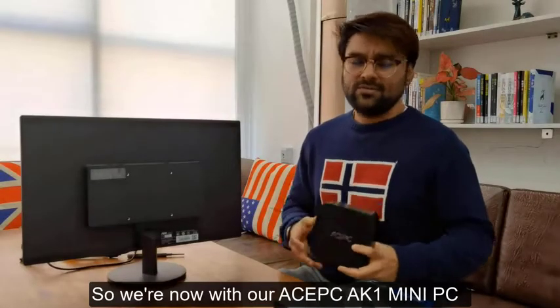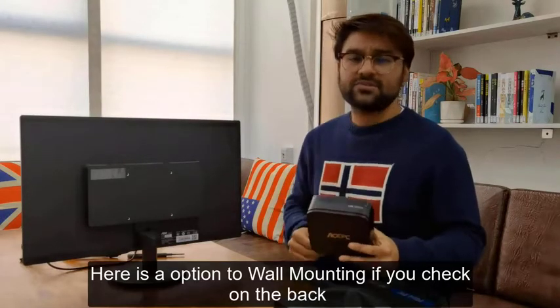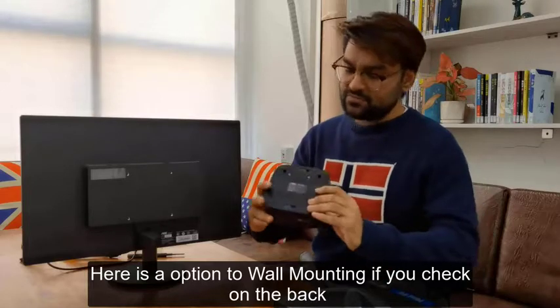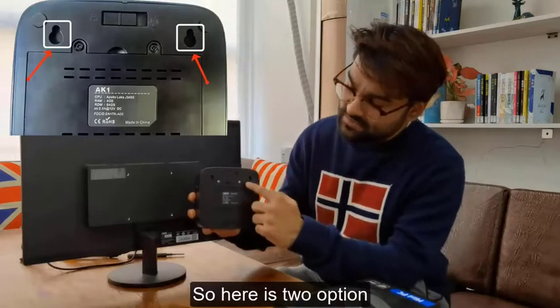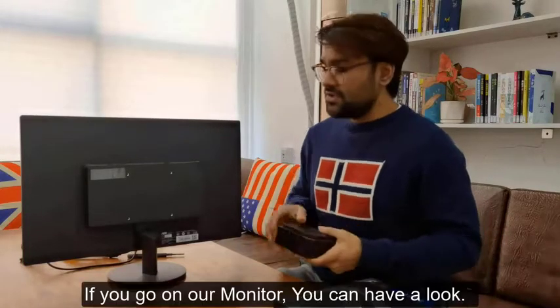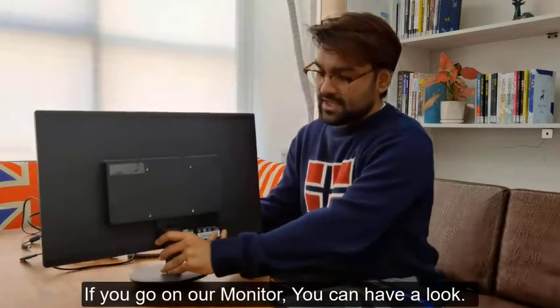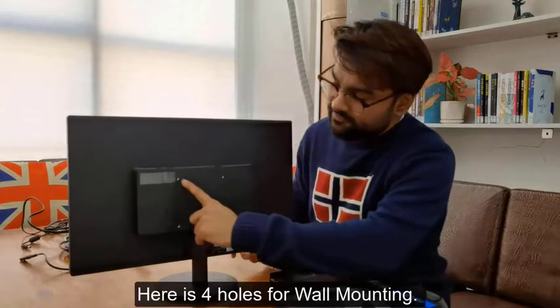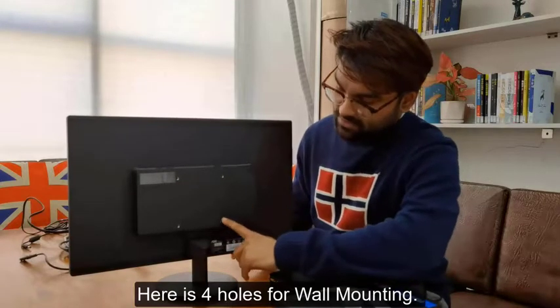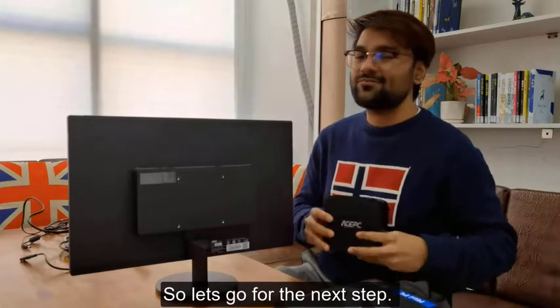We are now with our ACPC AK1 mini PC. Here is an option to wall mount — if you check on the back, there are two options. And if you go under our monitor, you can see there are four holes for wall mounting, so this also supports wall mounting.